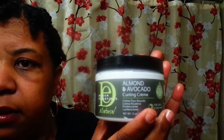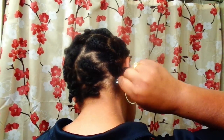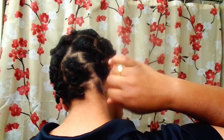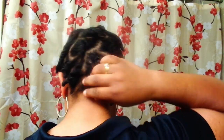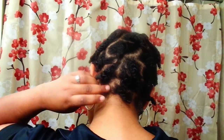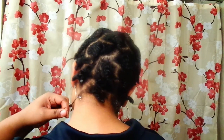And if I need to do any extra twisting, I'll go ahead and use the Designer Essentials Avocado and Almond Cream. These little pieces right here are just the nape of the back of my neck, so I use a little cream just to put a little coil there, and on the other side as well. It's always those two little pieces that just never get connected with the rest of the hair, but it's okay — where there's a will, there's a way. So, there I go, adding the oil to my fingertips.